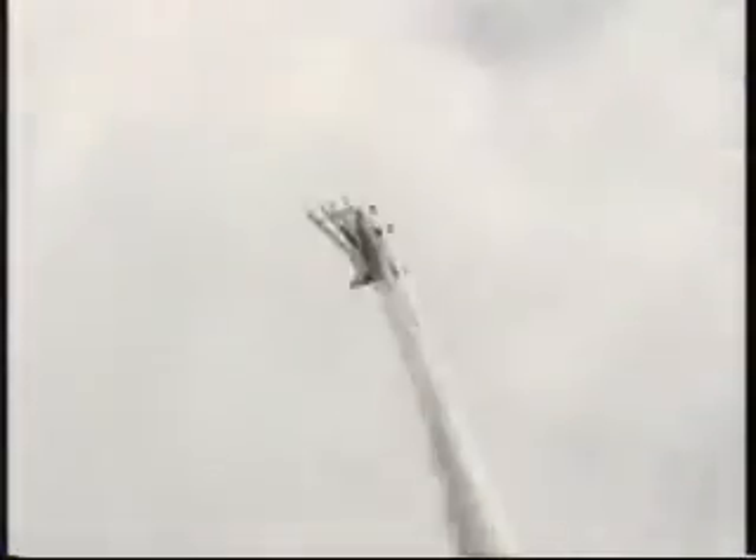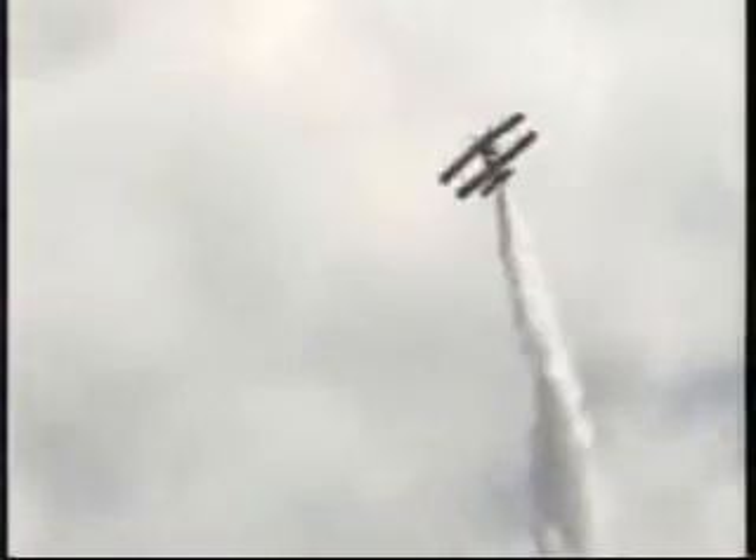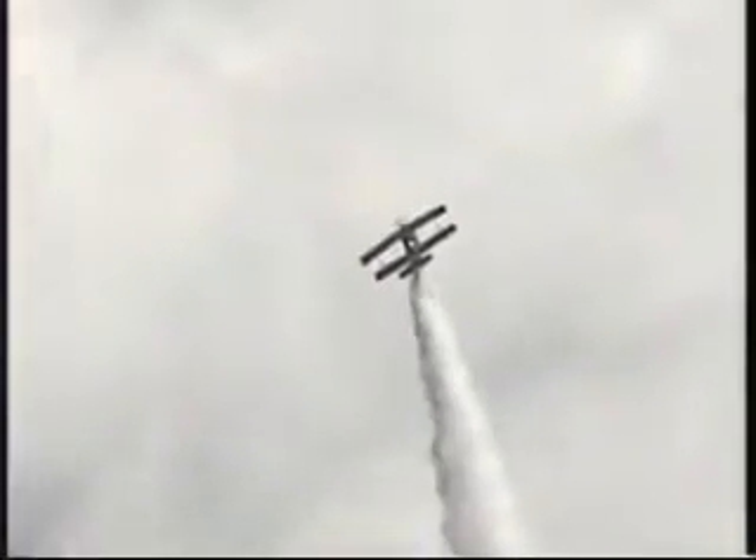Using every bit of that available 400 horsepower to pull himself 1,800 feet above the ground. Watch closely as he approaches zero forward airspeed. Left around the pedal goes to the floor as Sean breaks it down once, all the way around twice, and now accelerating straight down. Point back to level flight.